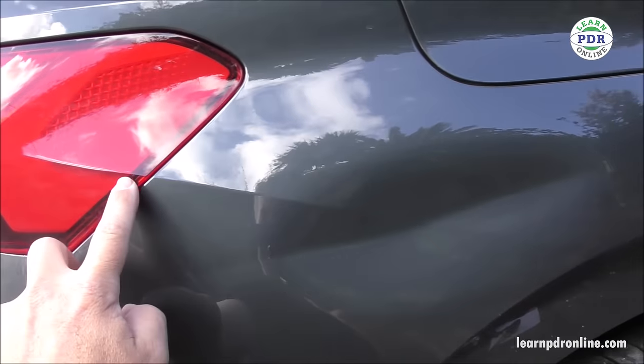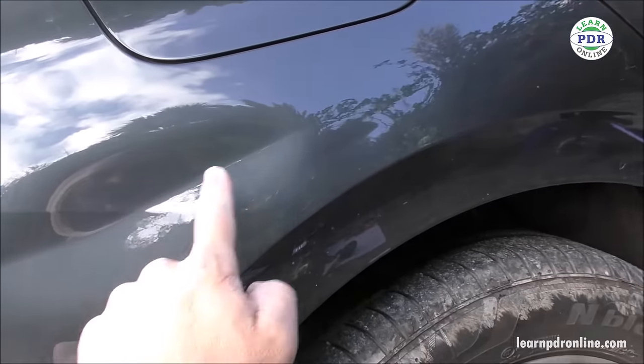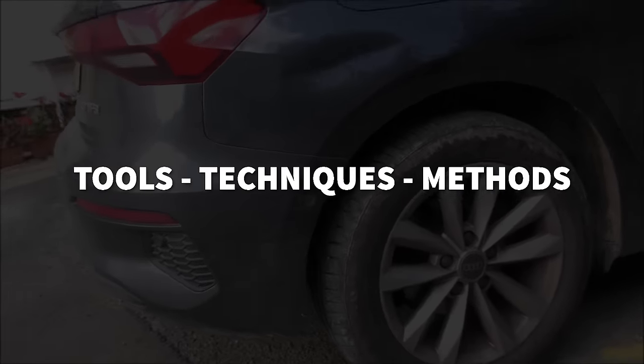From the rear lamp right down towards the wheel arch is the manufacturer's body line, and as you can see my crease dent runs right through the middle. So there is a lot going on with this damage, but I'm going to take you through the tools, the techniques and methods I used to repair this damage.